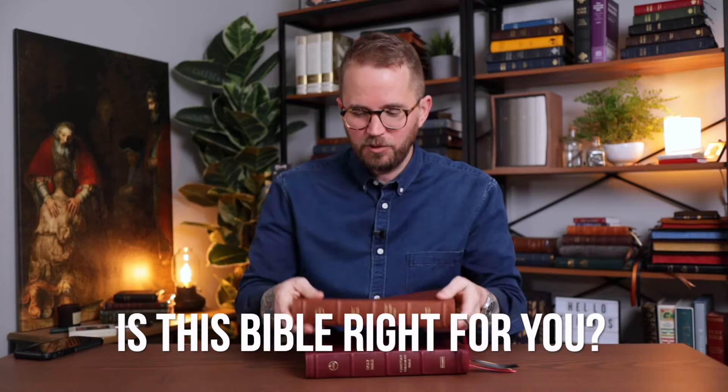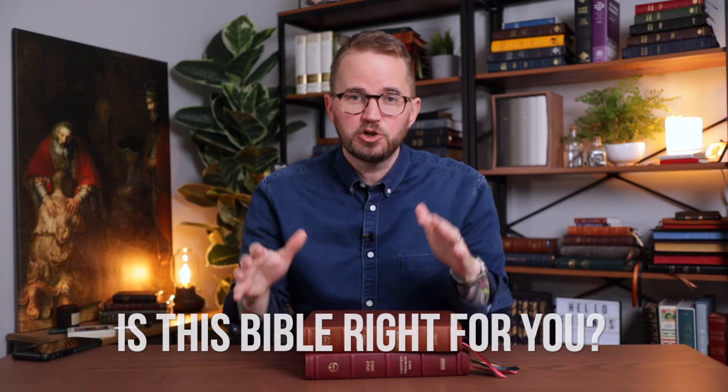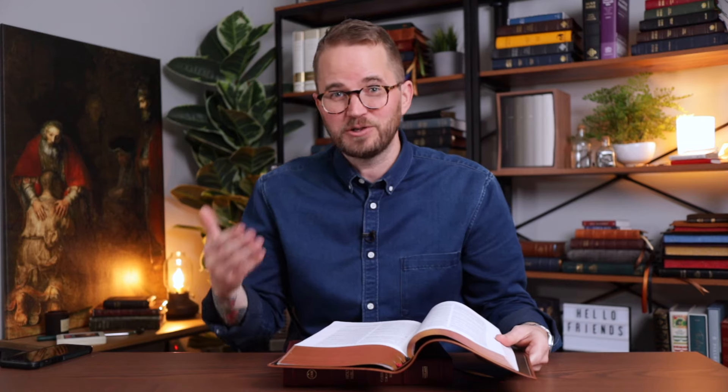So is this Bible right for you? I would say a couple of things come to mind. Are you a preacher or a Bible study leader who uses the CSB or wants to use the CSB? I really like verse by verse Bibles when you are teaching or preaching, particularly the way this Bible does it — with the red verse numbers juxtaposed against the black lettering of the text — it makes it really easy to find your place. If you're preaching through a passage or leading a Bible study, it's easy to jump back and find your place. I also like the wide margins because if you're preaching or teaching and you want to take notes in this Bible, you have the space to do that.